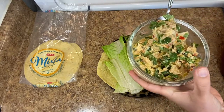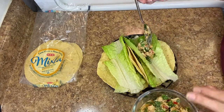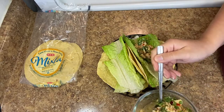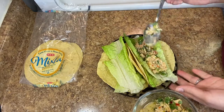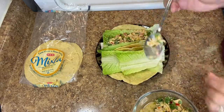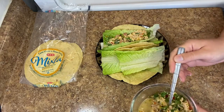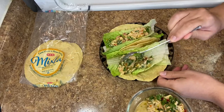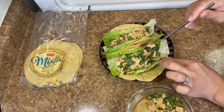Pro tip: if you want to stretch your tuna further for a dinner portion or a bigger family, add a can of chickpeas — drain them and either smash or throw them in whole with no extra seasoning needed. I've done it before on my health journey for extra protein, and it helps the food stretch more.